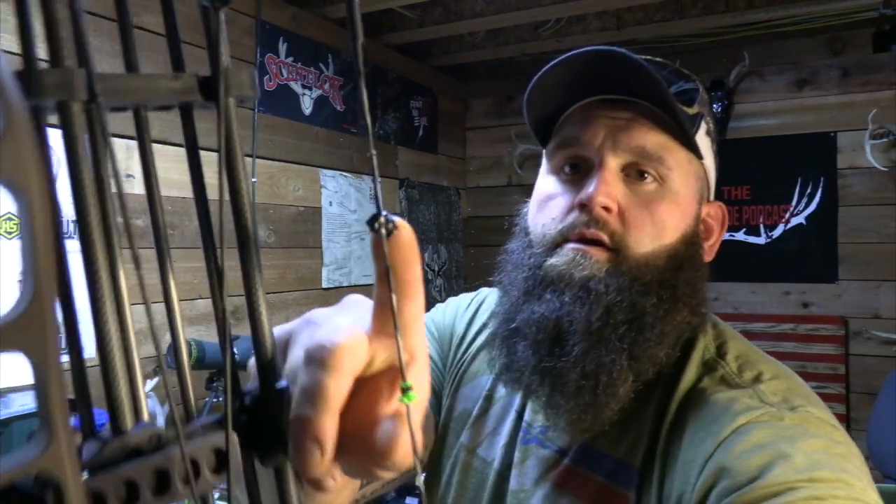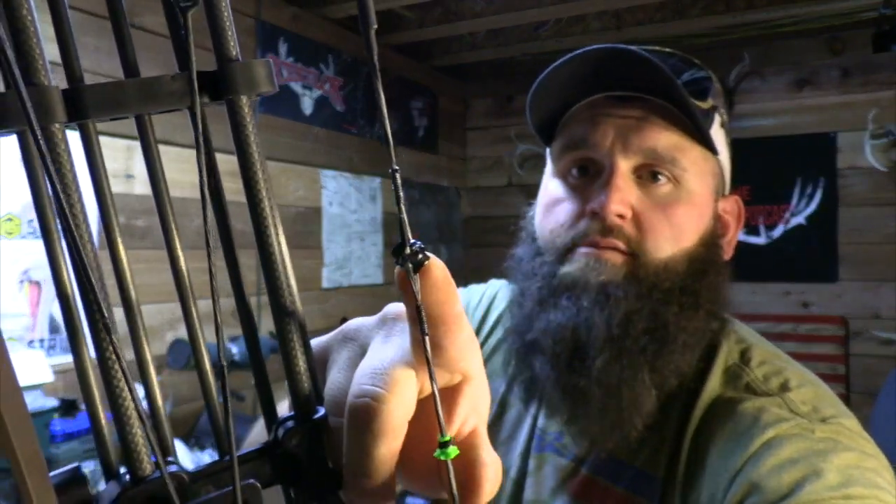New for us this year, we switched to the Hamski Trinity Pro — it's built like a Sherman tank. I know a lot of guys are skeptical about limb-driven rests because of the extra cord, and honestly I'm still a QAD fan, but I was breaking them and wanted to try something different. After shooting it I really really liked it.